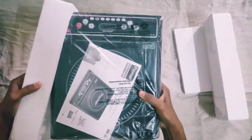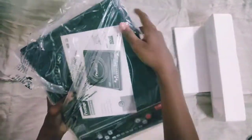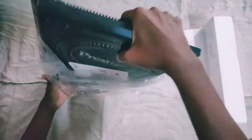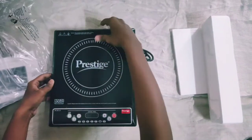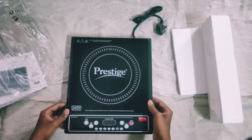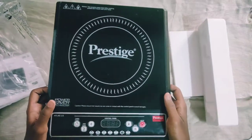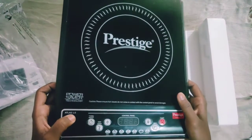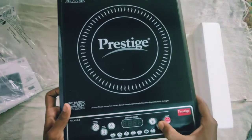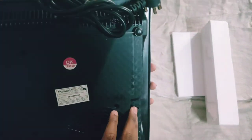This is a button type, no touch. This is the Prestige Innovation Cooktop, model number Atlas 1.0. It has button type controls and here we have a cooling fan for quick cooling.